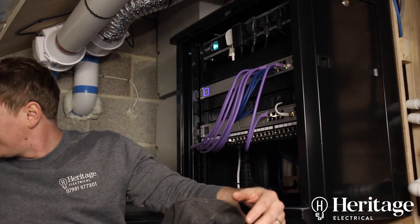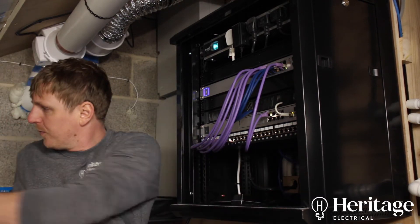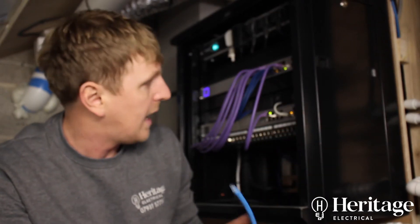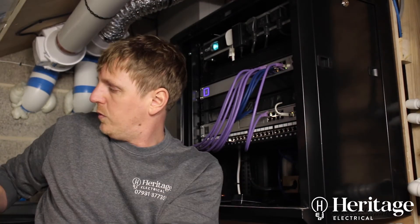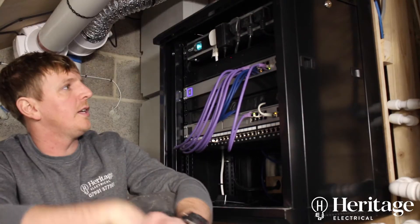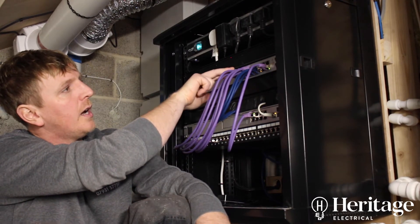Cat 6a is a much thicker grade cable where each two pairs are screened with foil tape, so you get less interference — since we're taking both power and signals down the one cable, the screening prevents interference between them. We've spent a bit more money on that grade of cable; there's not a huge difference in cost between Cat 6a and standard Cat 6, but we've put it in to future-proof the building.